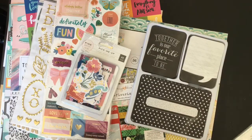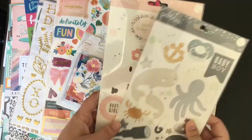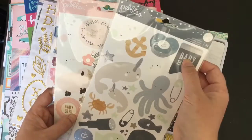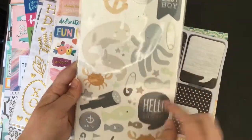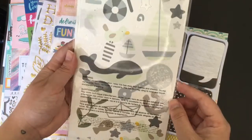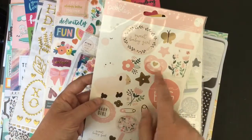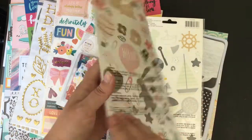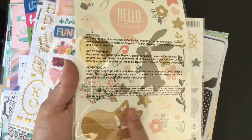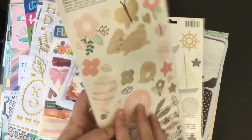Then baby things, because I'm going to do a pregnancy journal. This Pebbles range again - I picked up the boy and the girl because we don't know what I'm having, but I can use most for both. There are a few that say 'baby girl' or 'baby boy', but there are lots of dummies, nappy pins, and animals I can use - baby love, snuggle time, bottles, rattles. The little girl one has gorgeous sheep on it, plus dummies, flowers, all sorts of things for a pregnancy journal. And that fox - he's woodgrain, he's amazing! I want to use him but I want to hoard him at the same time. Big gold hearts, love, bunnies, flowers, sweet dreams - just gorgeous ranges.